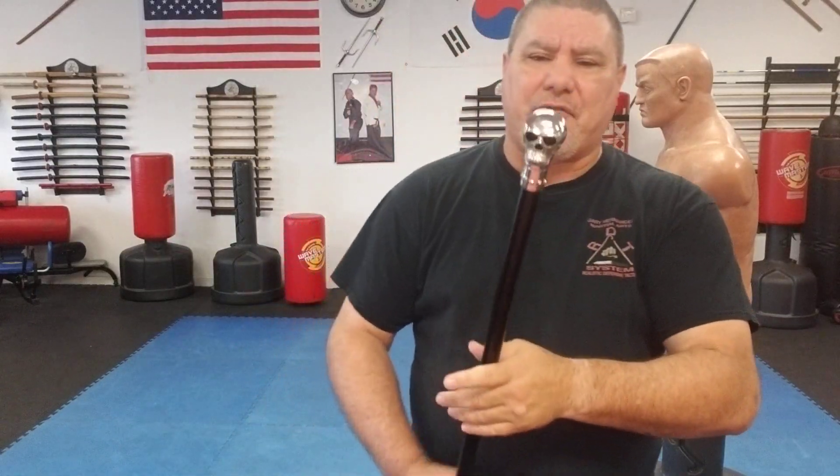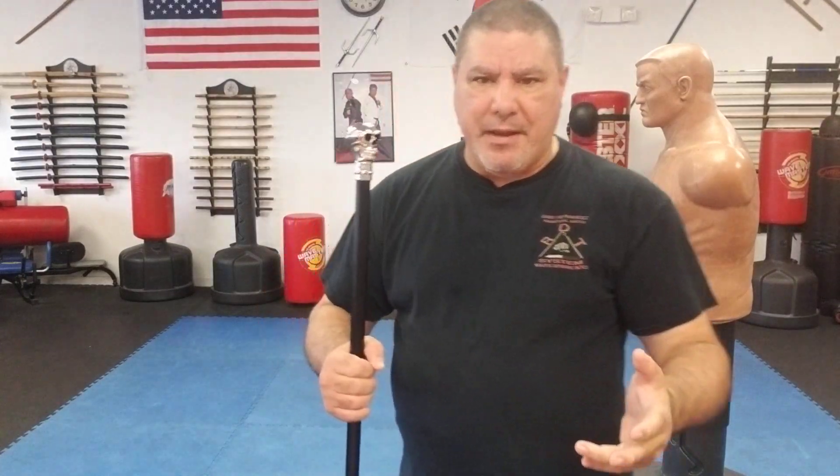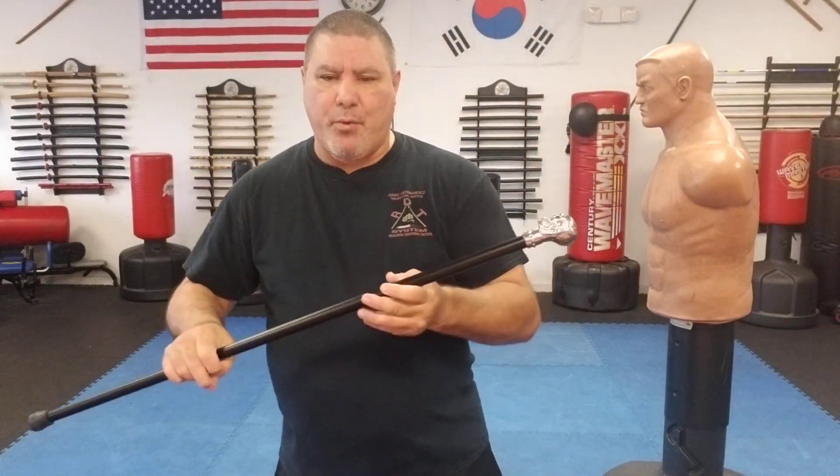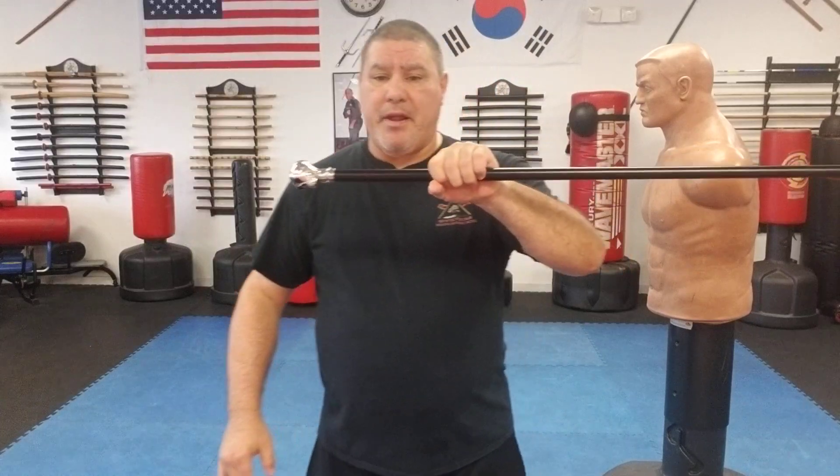I'll tell you the things I'm not a major fan of. Number one, I'm not going to get on an airplane with this - they're probably going to take it away from me. I'm not a hundred percent sure, but pretty sure they would. This one with the skull on it is so heavy it kind of screams 'I'm going to hit somebody.' It's very top heavy - if I relax my hand it drops. It's pretty heavy on the handle area.